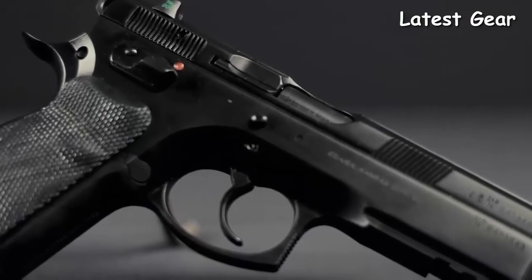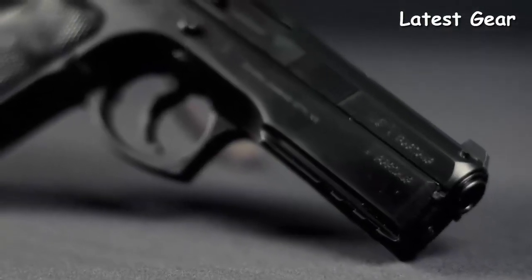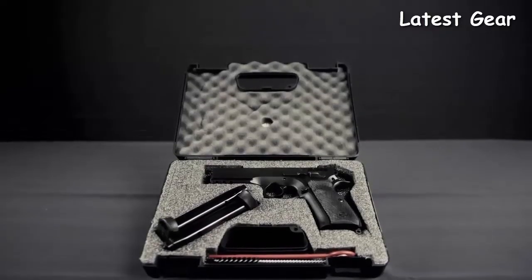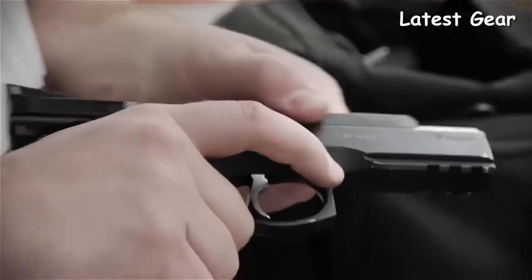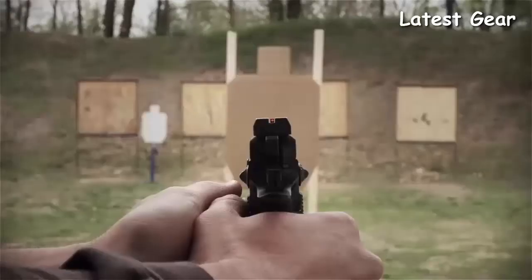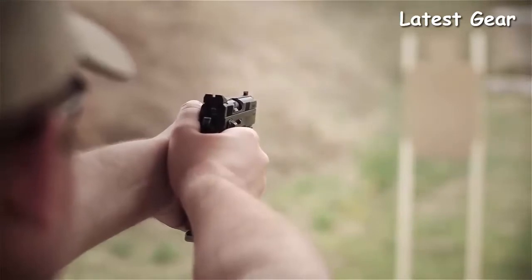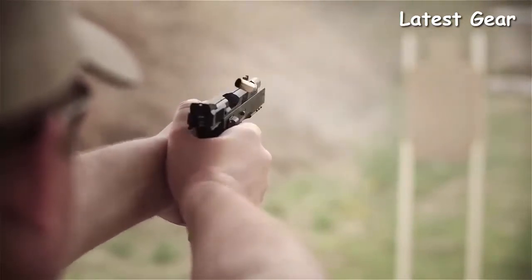CZ SP01: originally designed as a military and law enforcement sidearm, the SP01 is currently in use by security forces fighting in the global war on terror. With an integral 1913 accessory rail on the dust cover, rubber grip panels, and CZ's corrosion-resistant black polycoat finish, the SP01 is one of the most popular variants in the CZ 75 family because of its exceptional accuracy and superior handling characteristics. The CZ SP01 has also found a place in the world of sport and target shooting.